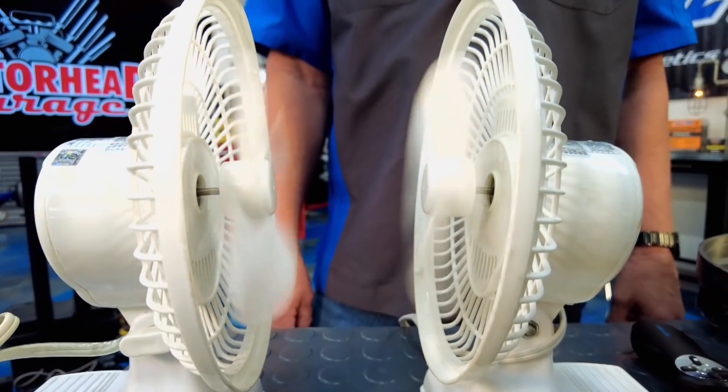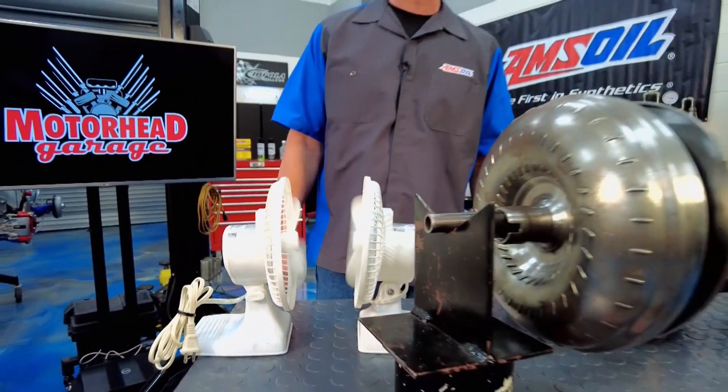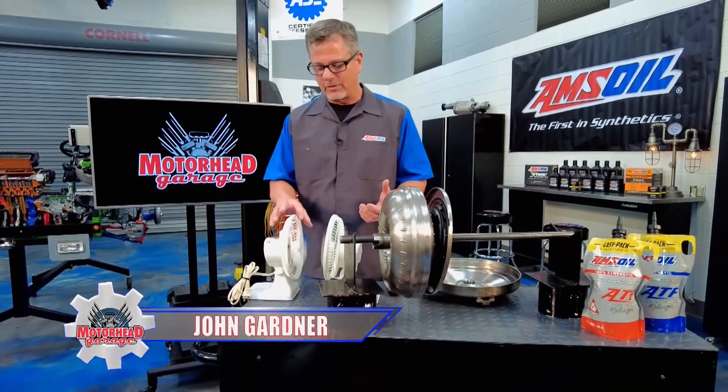Stall, acceleration, multiplying torque to full coupling — bam! Welcome to this AMS Oil Tech Tip. This is a good illustration of how a torque converter works.